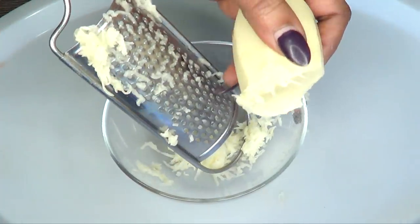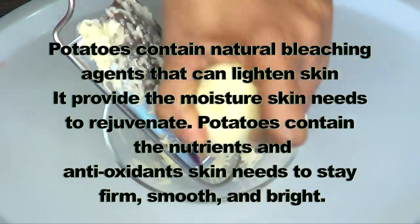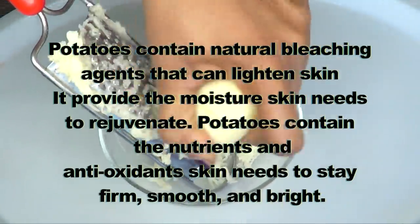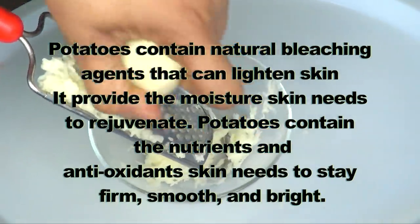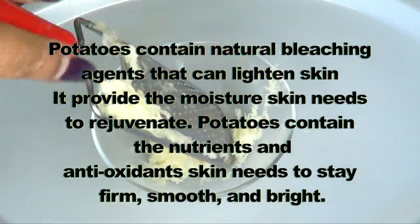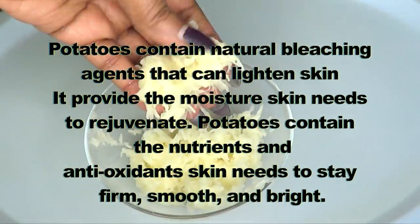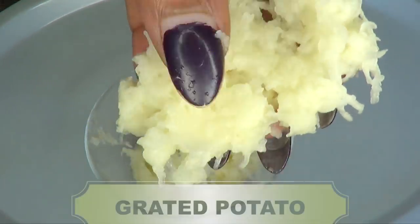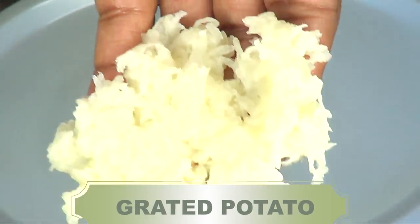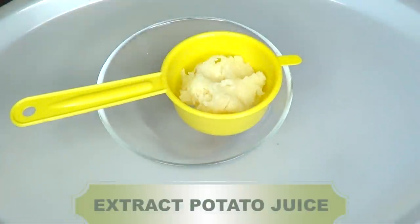I'm using potato in this recipe because potato contains a natural bleaching agent that can lighten skin. It provides the moisture skin needs to rejuvenate. Potatoes contain the nutrients and antioxidants skin needs to stay smooth, firm, and bright. And here is our grated potato.